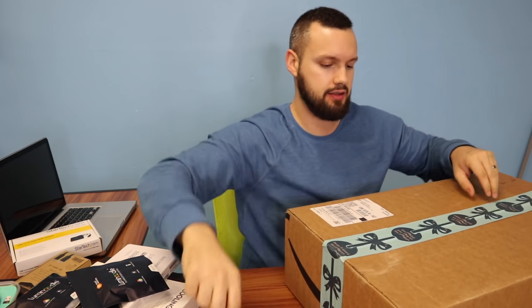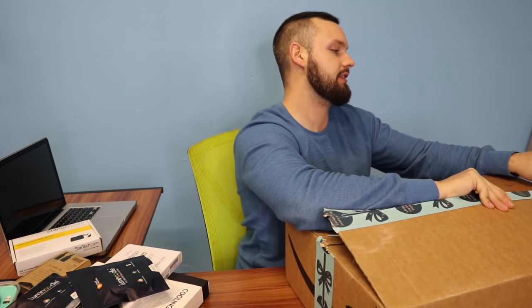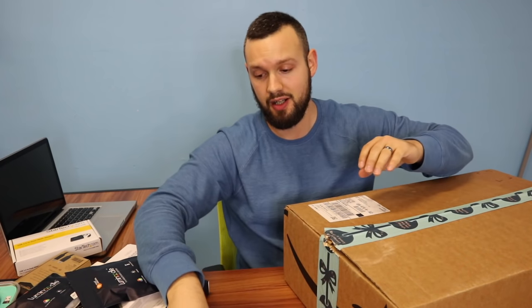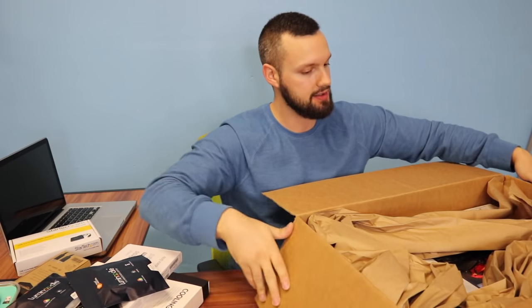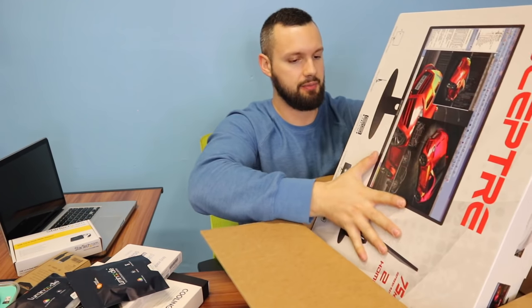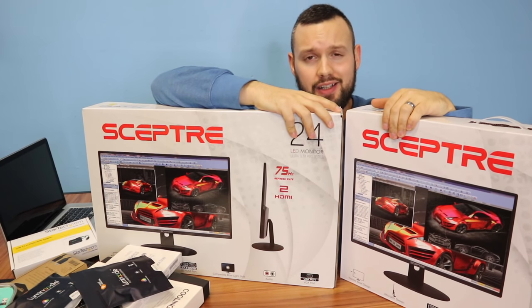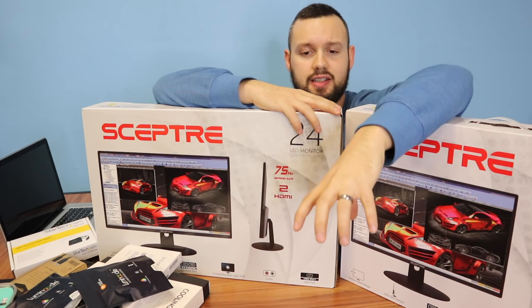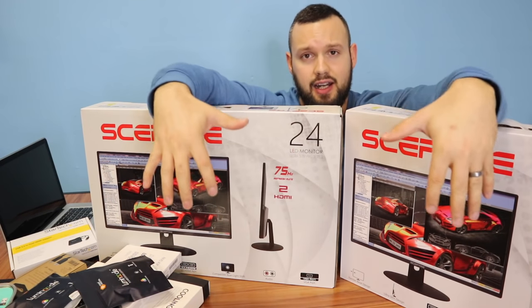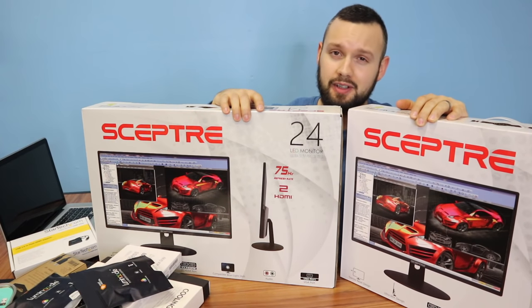Last but certainly not least — the actual monitors. I almost went fancy to begin with, but I decided to keep it very simple as my first legit desk workstation setup. So I did not go with curved or very large monitors — I just got 24 inch regular flat screens. I ended up going with the Scepter 24 inch dual screen monitors. I did forget to order a mount, so I have one on its way — hopefully here tomorrow. A mount attaches to the end of your desk and brings the screens up to eye level.